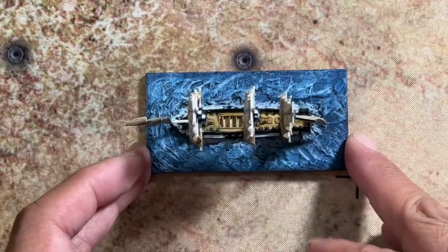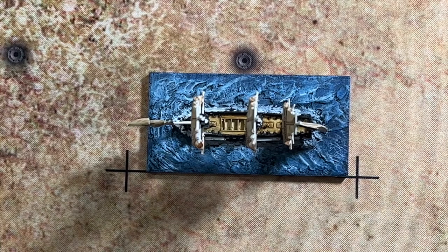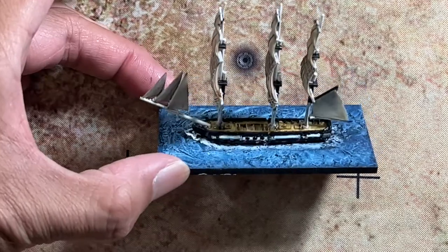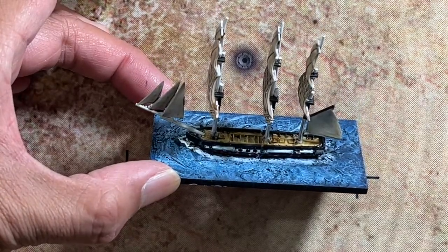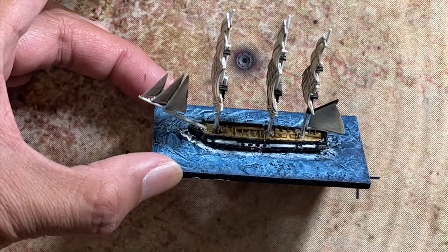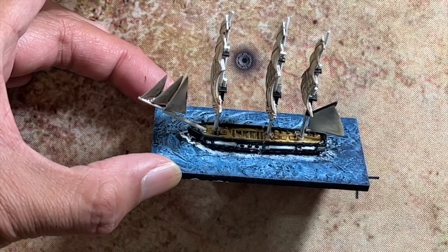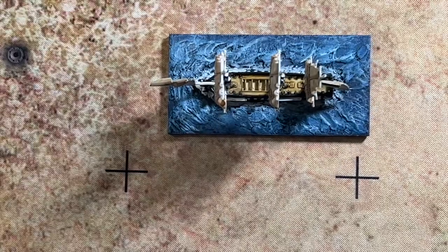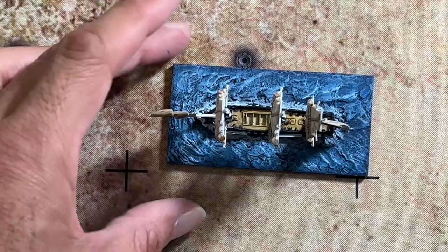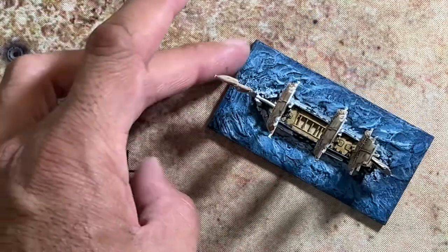Rigging at this scale is a lot easier than rigging for Black Seas. For Black Seas models you use thread, but at this scale you can actually use brush bristles that are either painted black or are already black, and then run them as you normally would for rigging on a ship. I haven't decided yet — I might just do it, but we'll see.